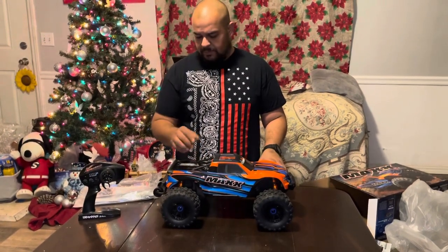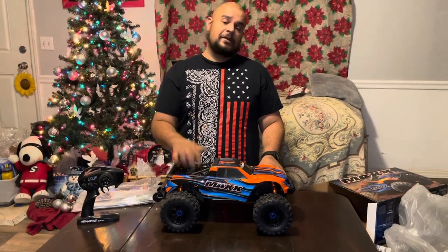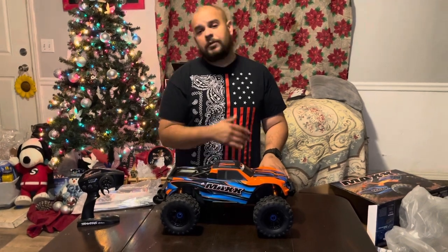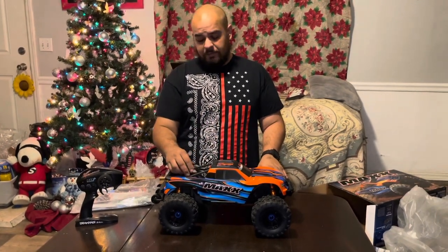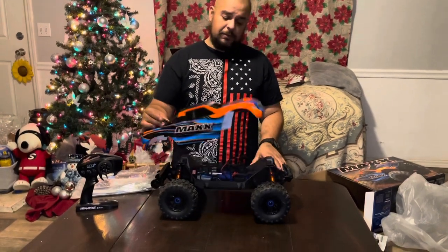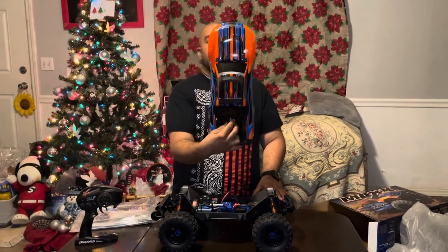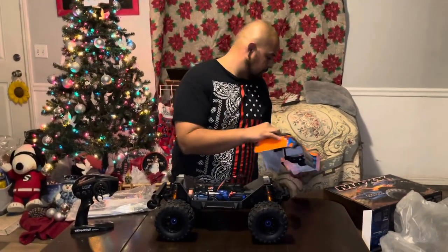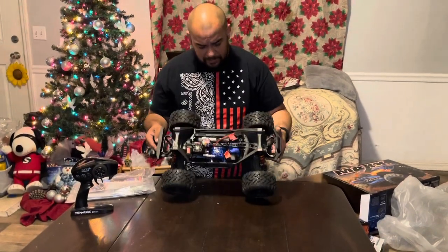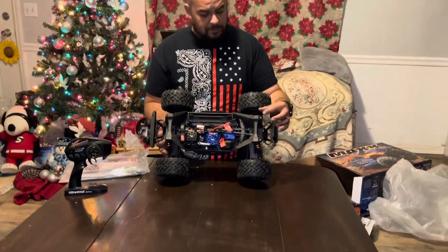It's hefty, it's up there in the weight class. You do get some cool benefits — just like the Rustler 4x4, the E-Revo 2.0, the Traxxas X-Maxx — you have the clipless body. Let's see, that one actually came out pretty nice. And in here you have a pretty sweet setup — it does come with some orange shocks, which is pretty cool.